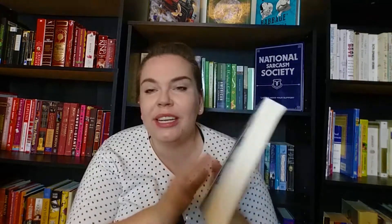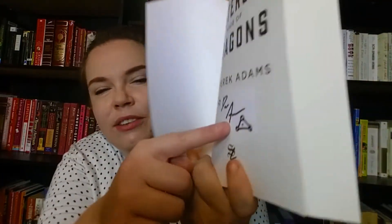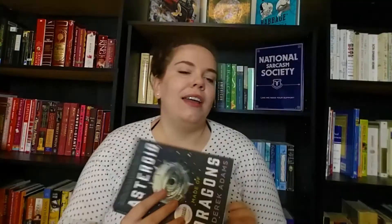I am so excited to read this book, especially in the bath. Here is the signed book plate in the front — so awesome. Here's also the logo matching the hat, and then there's this little tiny pin that I'll put on my work lanyard that just says 'Asteroid Made of Dragons,' which is an interesting enough title to definitely spark some conversation.